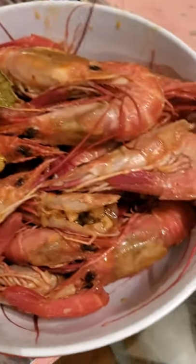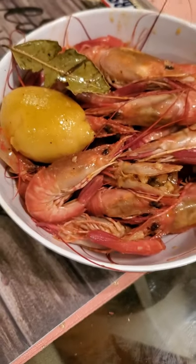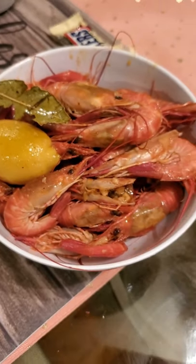Trap Fam, beautiful Trap and Crab style shrimp. Until next time, let me know what that mouth do.